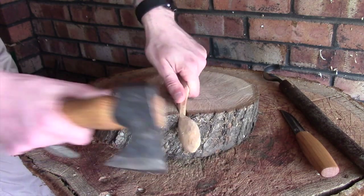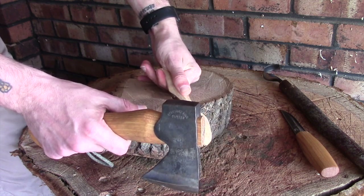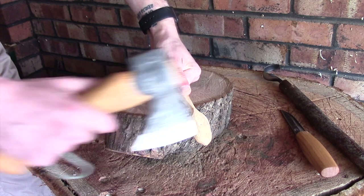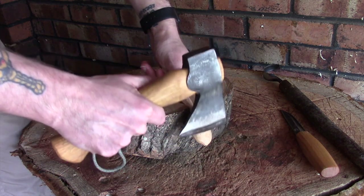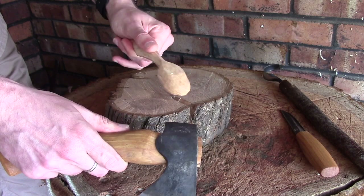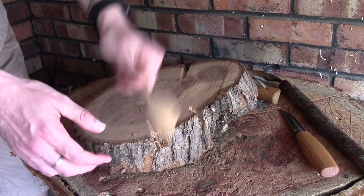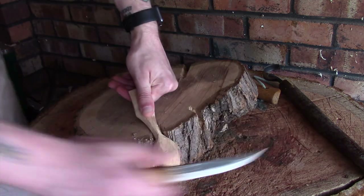Just by holding it in the notch it gives a nice secure fit. I'm pulling back on this now, putting a little bit of pressure, and this is not moving anywhere. I can comfortably hit this as long as I don't put so much force that I snap it off.